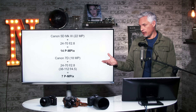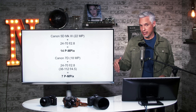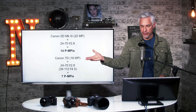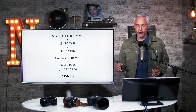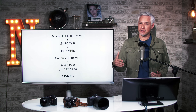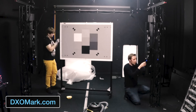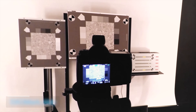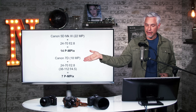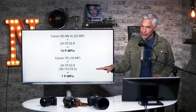DxOMark did a lot of testing of different cameras very objectively. In my original video, a 5D Mark III with the Canon 24-70 f2.8 had a perceptual megapixel rating of 14. DxOMark has a process to determine the megapixels you actually see in an image — a useful way to assess viewable detail from any camera-plus-lens combination. With the same lens on a Canon 7D, which has a similar APS-C sensor, resolution dropped to only 7 megapixels.